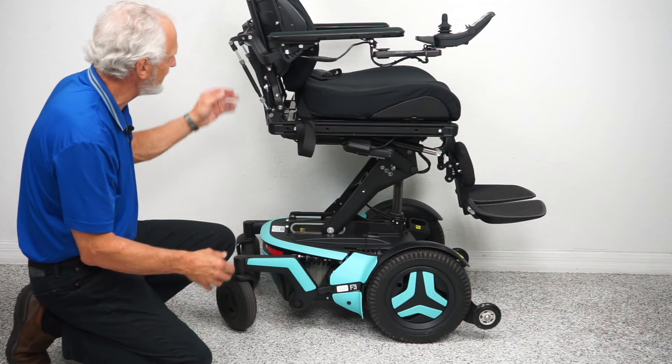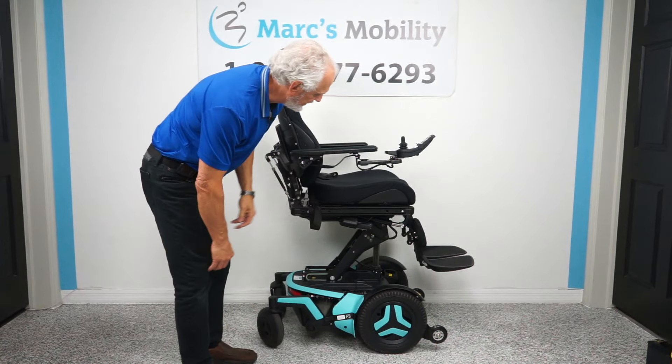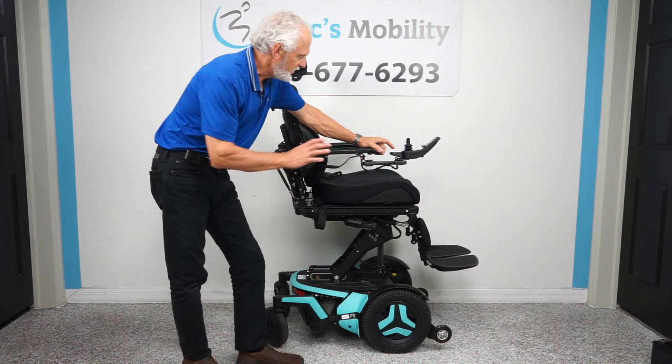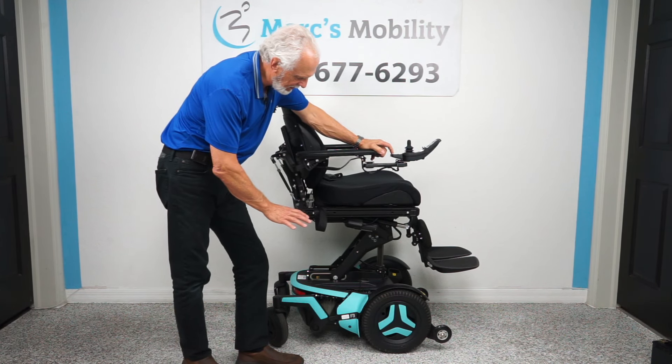You can see the armature here for the seat lift — you can see how well constructed this is. Of course, this is a Permobil — that's the highest quality you can get. This is the top of the line in power chairs. Now I'm going to show you something else that's pretty neat about this chair.